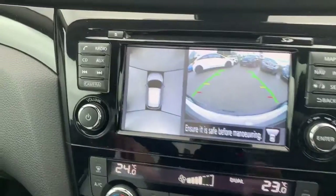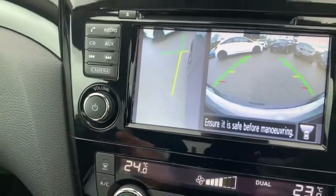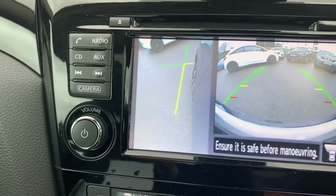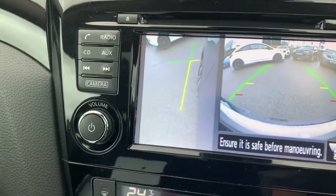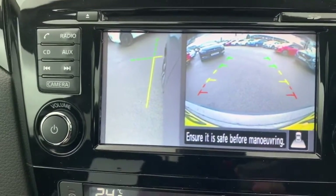Parking camera — you've got the 360 overhead camera there, your front-facing camera there. Press it again and it goes on to one of the cameras underneath your side mirrors for the curb parking. Pop it into reverse and that camera changes then to your rear-view camera as well.